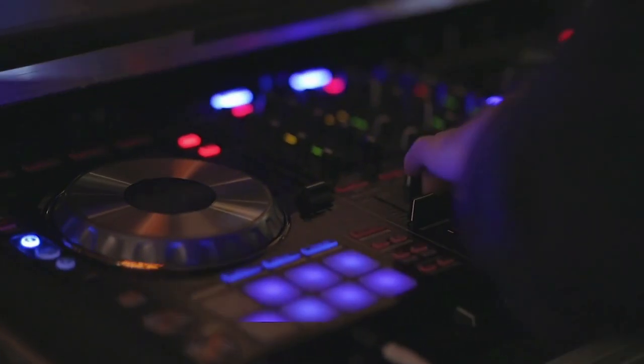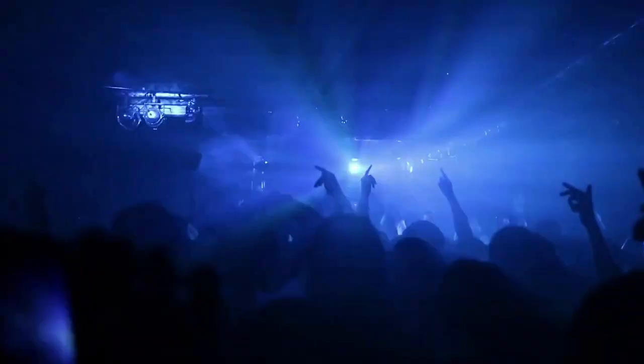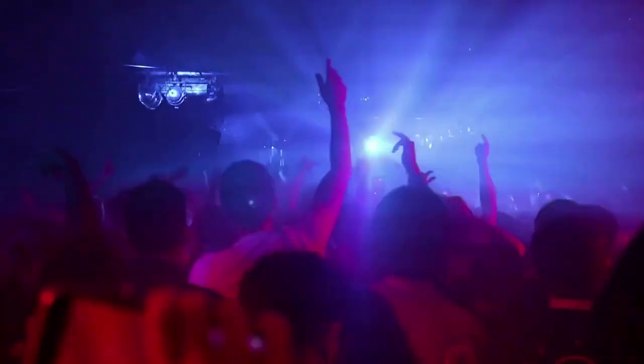Whether you're an absolute beginner or an experienced scratch fanatic, you have exactly what you need to get a crowd moving. It doesn't matter if you're performing for thousands of people or a few friends in your basement. This mixer will allow you to impress any room. Move from song to song with ease and rock any party with efficiency and confidence.